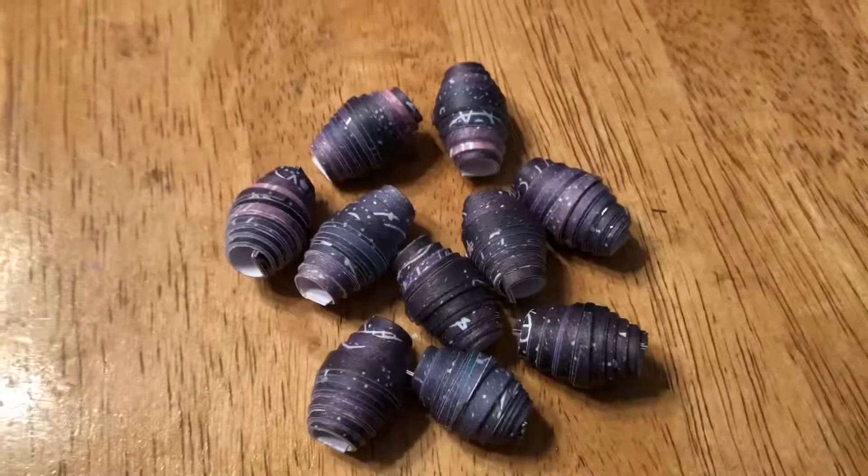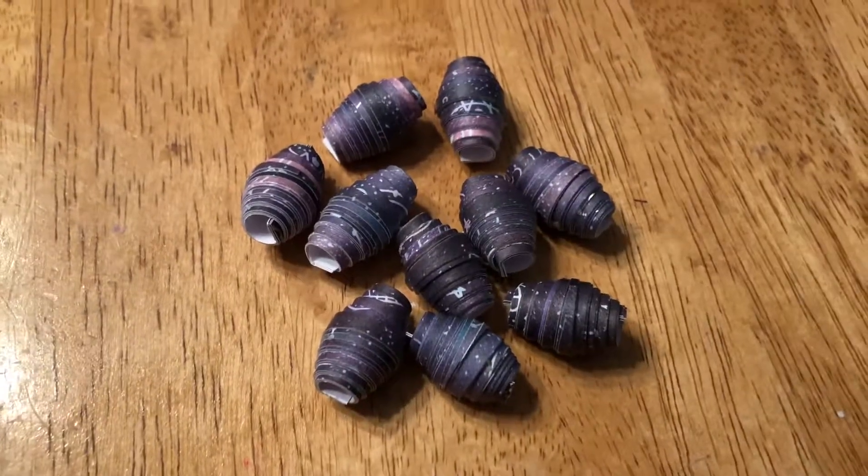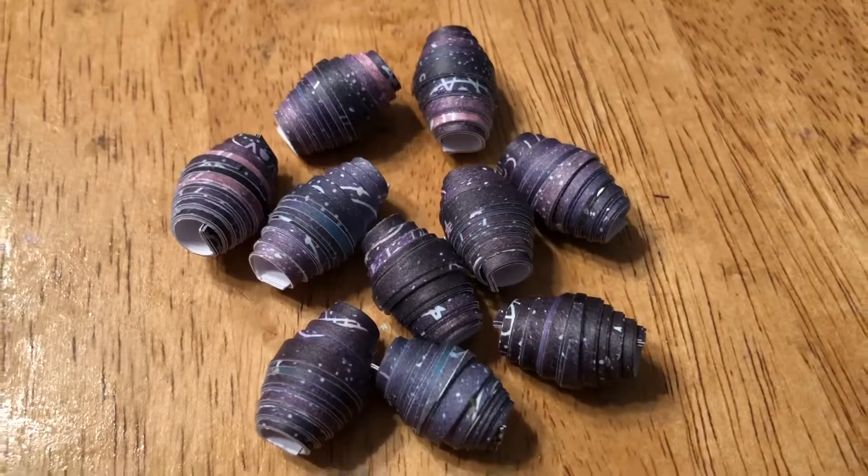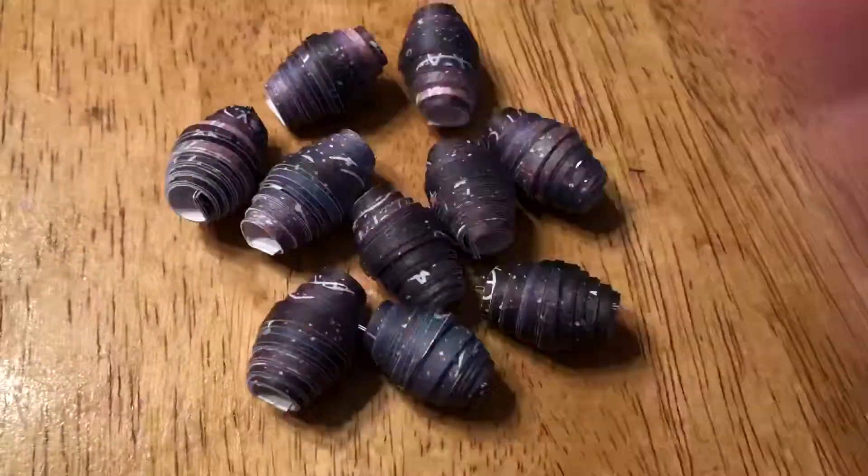Anyway, way off topic. That's what they look like all rolled up. Okay, thanks for watching, bye!